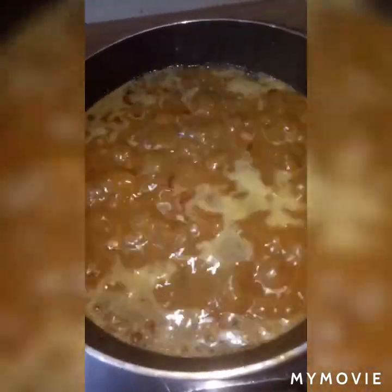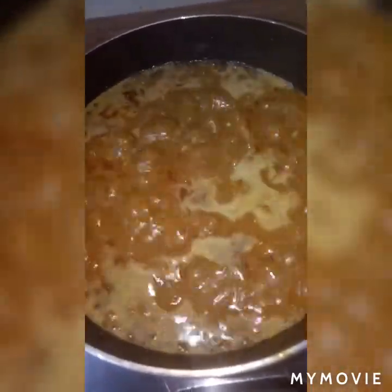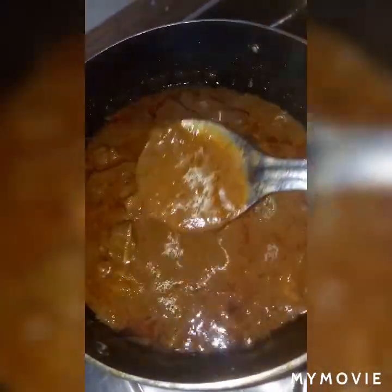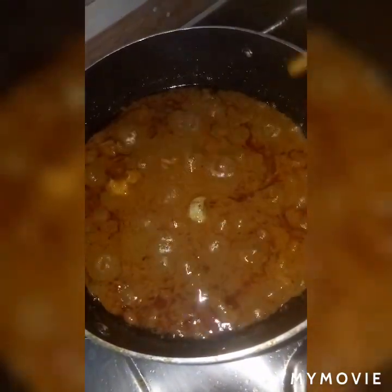Now let this curry boil for 10 to 15 minutes on a low flame. You can see our mutton curry is ready — beautiful red color, looks so spicy and attractive. The oil layer has nicely come up.